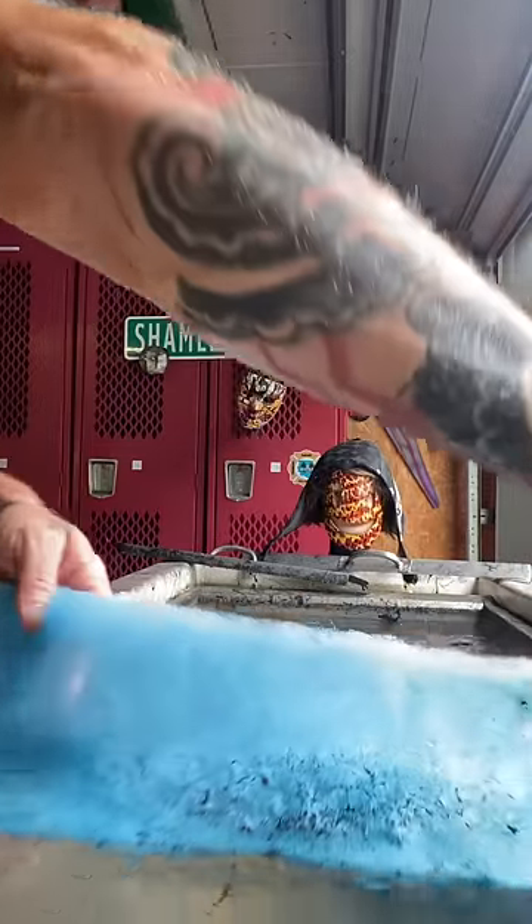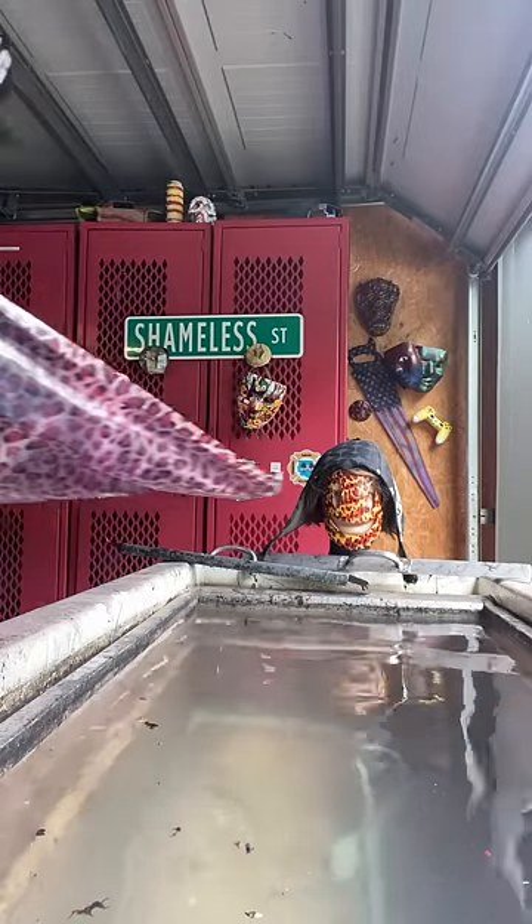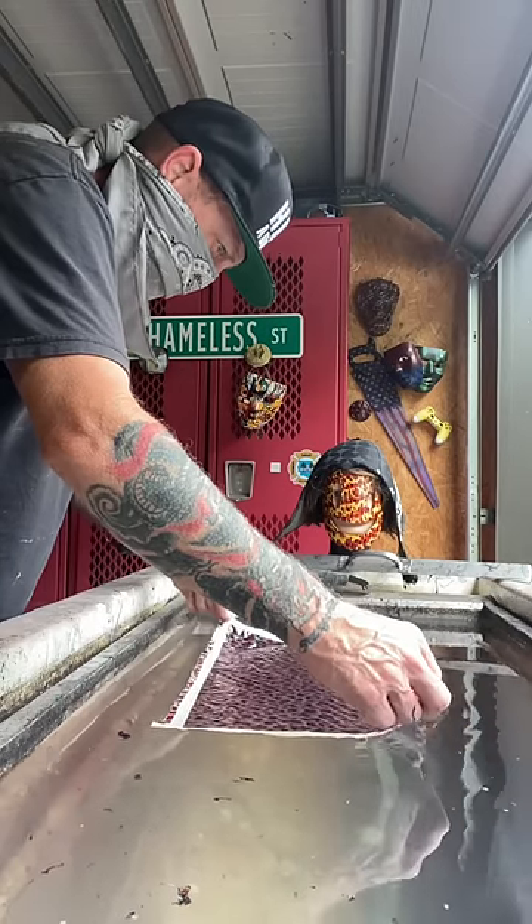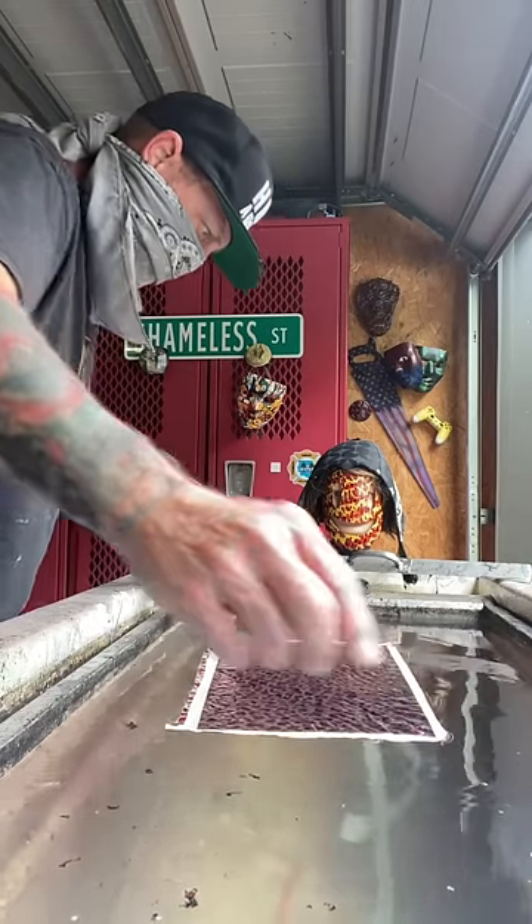Hey, what's going on everybody? I appreciate you checking me out tonight. We're going to get into some hydro dipping. I've got some of this purple cheetah print film. I'm going to get it down onto the water and we're trying to avoid any air pockets.